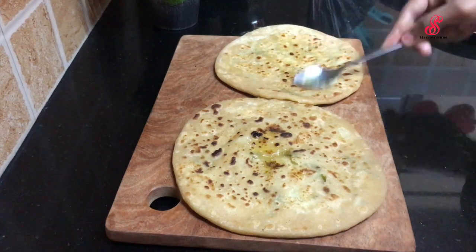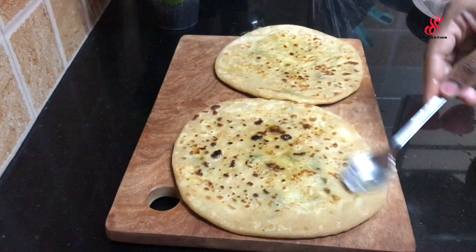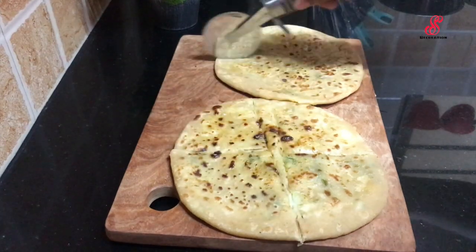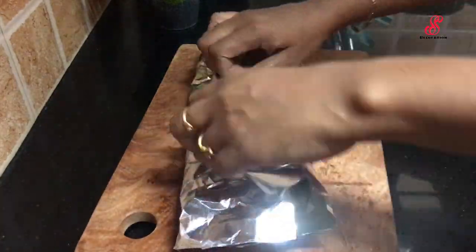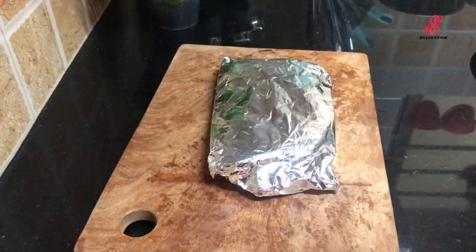We will spread it with butter and cut it like a pizza. It is easy to eat. We will pack it in the lunchbox.